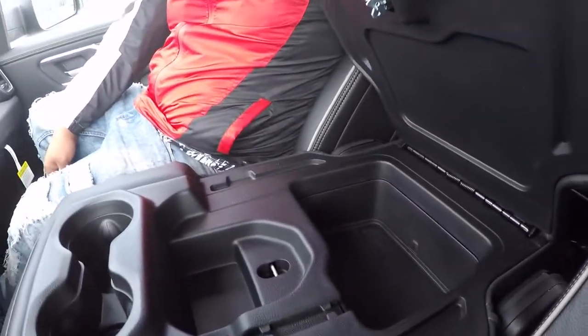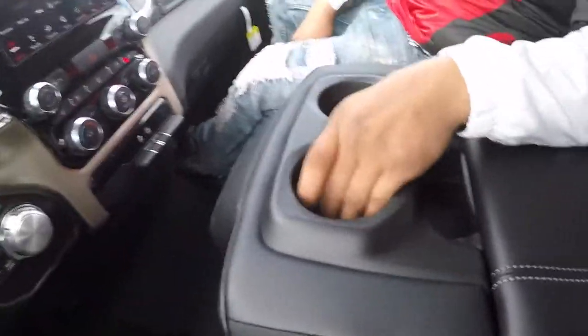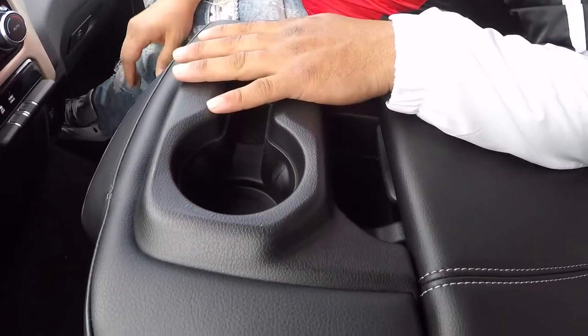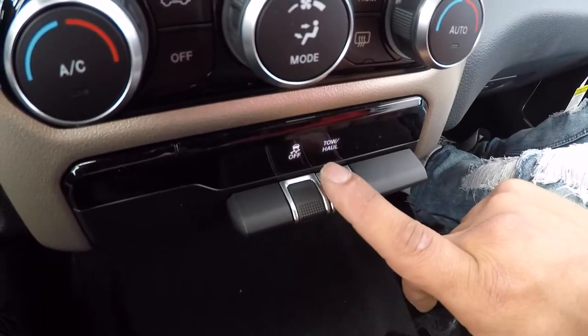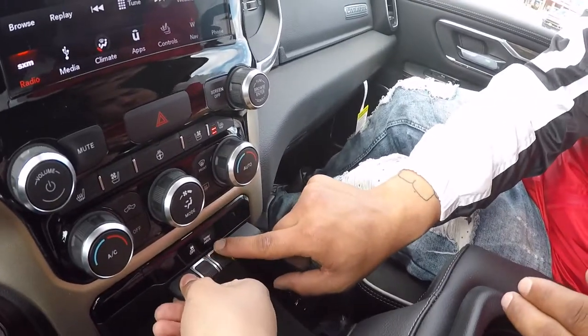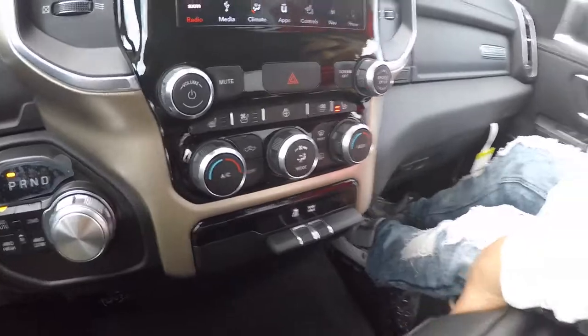More storage space in there, man. This is like a storage junkie type truck — nothing but storage in here. And while we were driving, I figured out the tow button and how to turn off your traction control. This middle bar is useless — I don't know what this whole thing is for. They should just put buttons here.